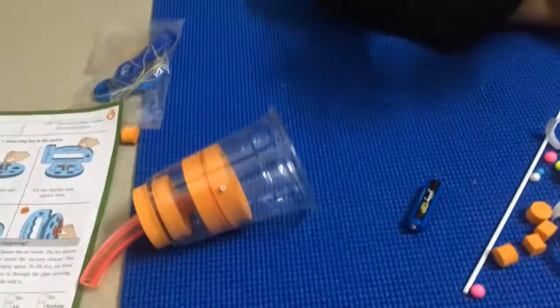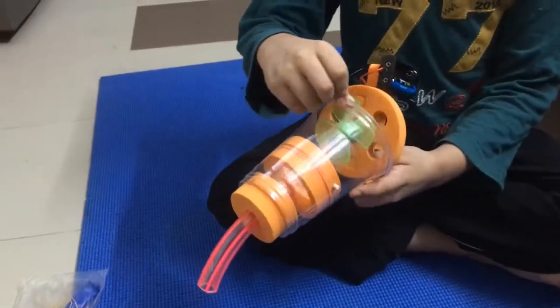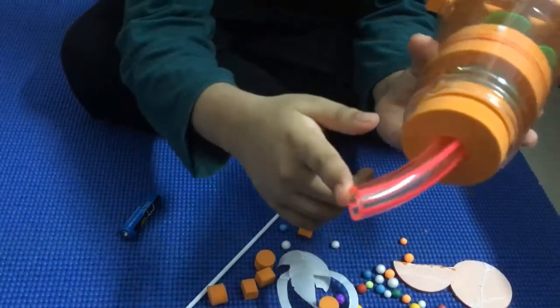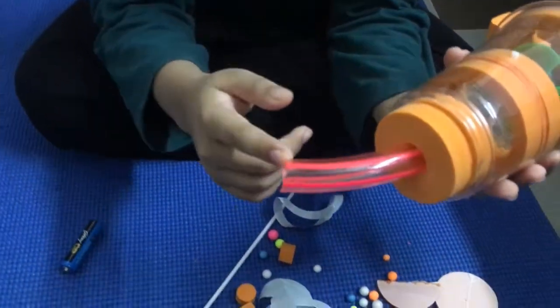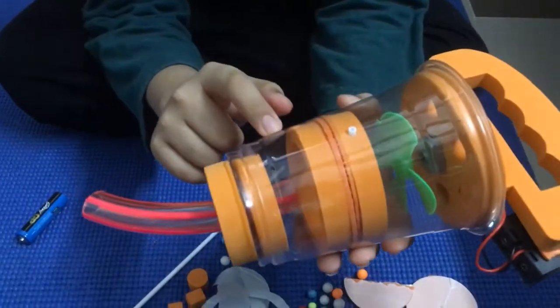I will insert this fan into here. When the fan rotates, it pulls the air from here. Any object placed here will be pulled into the vacuum cleaner.